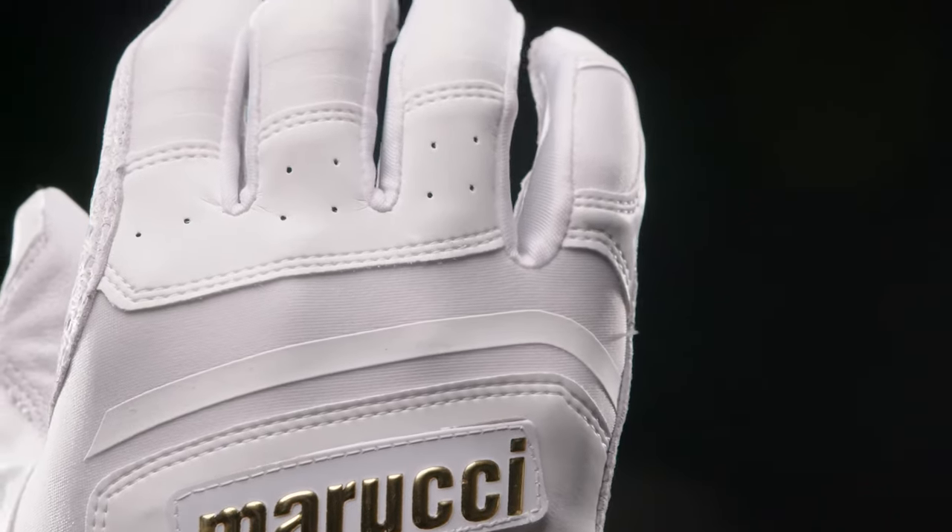Hey everyone, this is Eric, product designer at Marucci. I'm here to talk about the newest batting glove line.